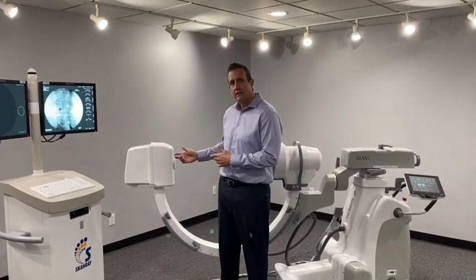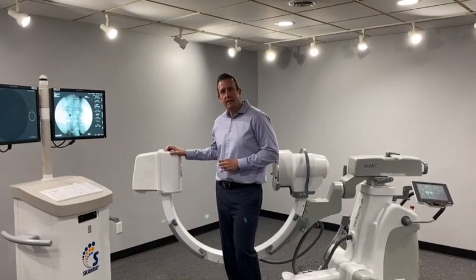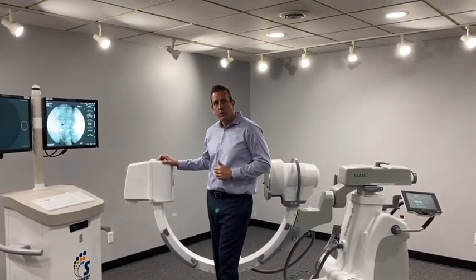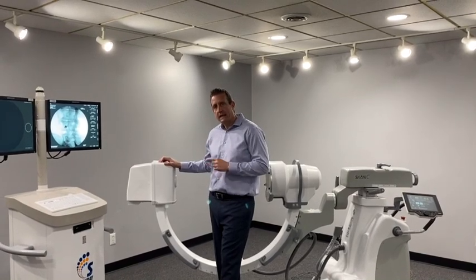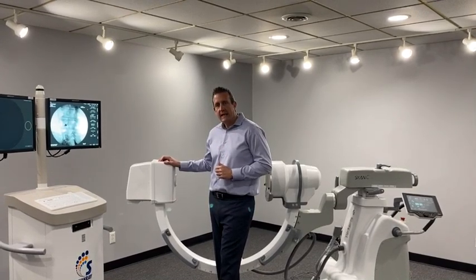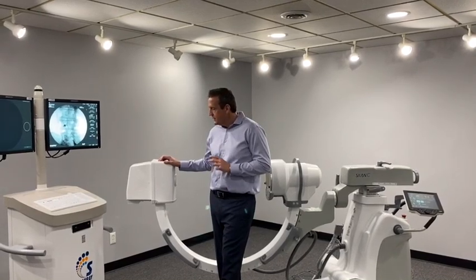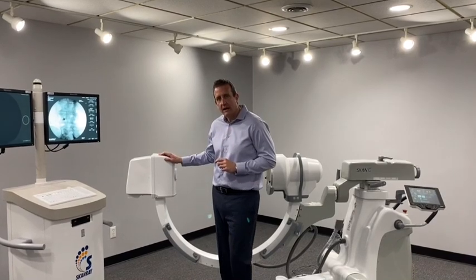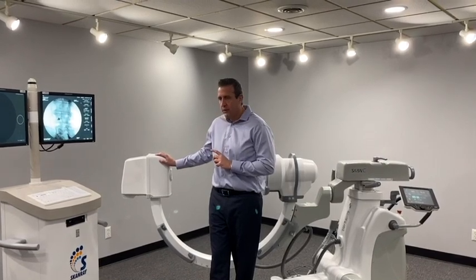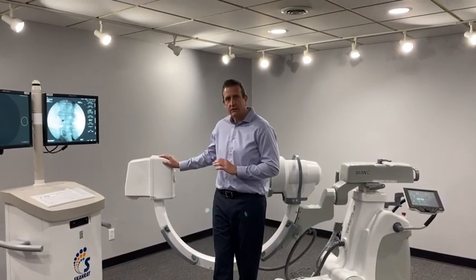I want to start off by talking about the X-ray source, which is one of the most important components of the system. The name of the company is CEI. The company's been in business for 65 years. They're the third largest tube manufacturer in the world, located in Bologna, Italy. I actually had a chance to visit the plant a couple months back — it's a very impressive facility. It's actually owned by ScanRay, so they keep all the quality control in-house. They believe in quality of product versus quantity.